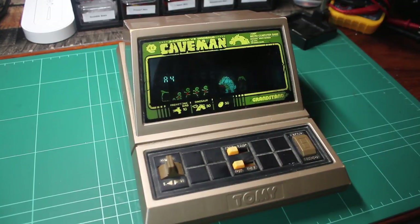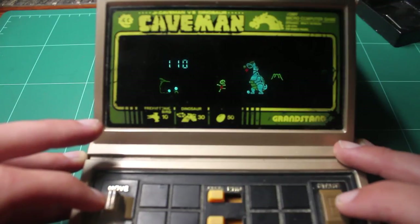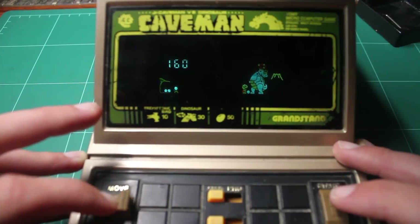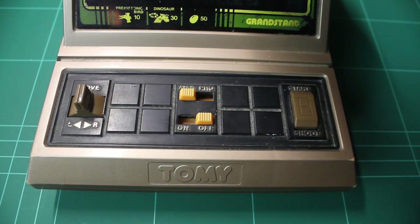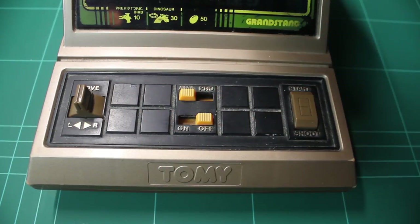Well, it arrived, I plonked some batteries in, and what do you know, it does turn on after all. I'm not sure what the deal was when the seller tested it, but I'm counting my lucky stars. The unit was decently filthy however, so I thought I may as well give it a bit of a clean. Originally, the idea was to upload two videos — one of me repairing it and another being a review — but since it only requires a wash, lucky you is getting a 2-for-1 deal just for this video.